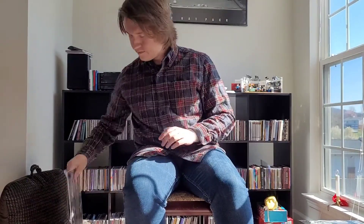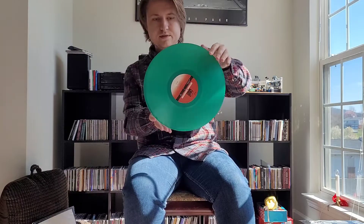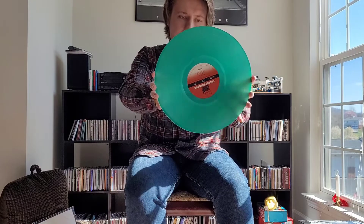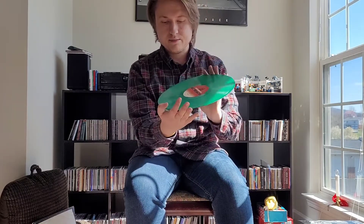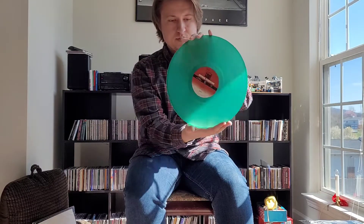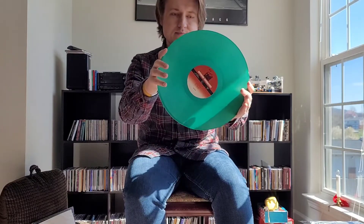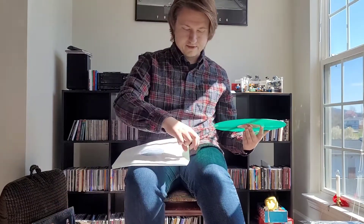Happy to have that. And then the vinyl itself is not a gatefold, but you have this limited edition green splatter vinyl. There you go — check that out. You probably can't really see it in the camera, but there are some splatter marks in it. Same kind of label that shows up on the CD, seen on both sides. Not sure how limited this was, but it doesn't really matter — I'm just happy to have it on vinyl.